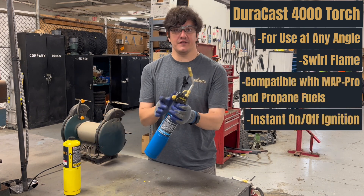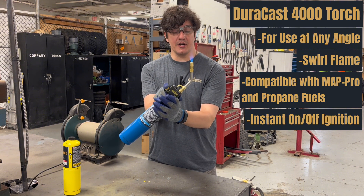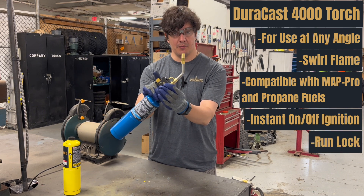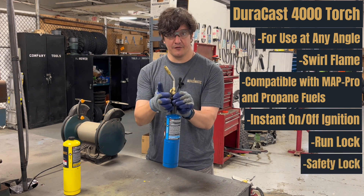It has an instant on-off flame, which means when you press the trigger, it will light. When you release the trigger, it will turn off. It also has a run lock, which you engage by pressing the silver button on top, and you release by pressing the trigger button again. It also has a trigger lock, which you engage by rotating the button on the front.